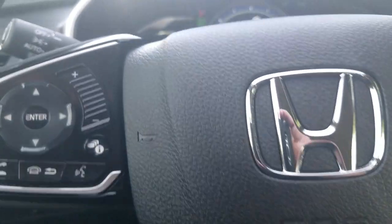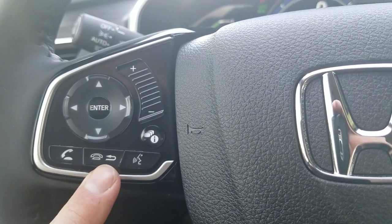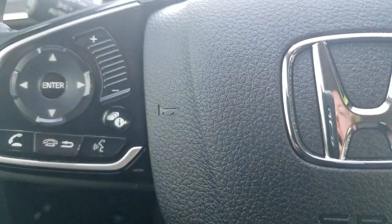Moving up to the steering wheel — the first thing I'll point out is the Bluetooth control. So to answer a phone call, hang up or go back, and use voice command — those are what these three buttons are for.